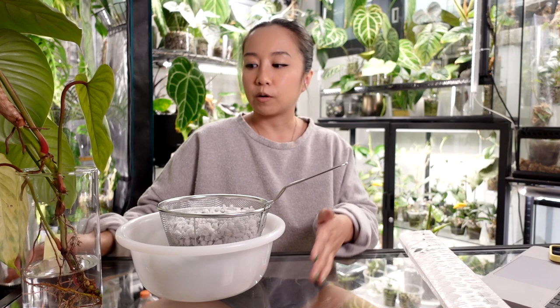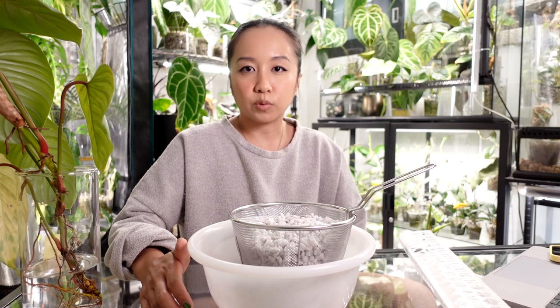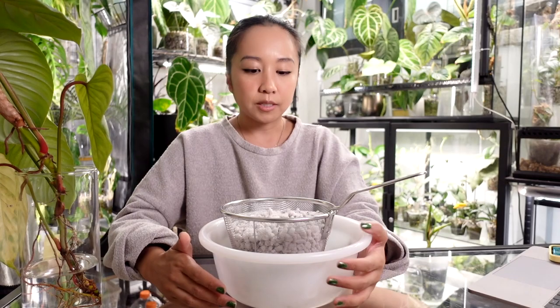The next thing I want to talk about is perlite propagation. I don't think I covered this in my first propagation video because perlite propagation wasn't really my go-to prop method until very recently, but I do want to cover it today. I've been asked: how do you use perlite as a propagation substrate? There are multiple ways you can do it. You can use it just like you would pond or LECA.